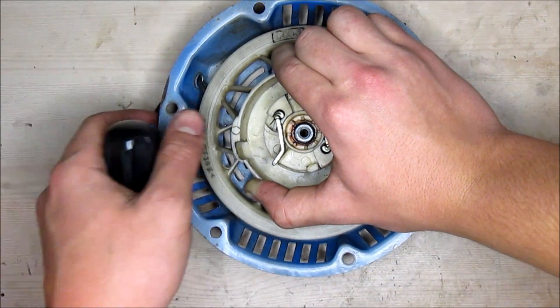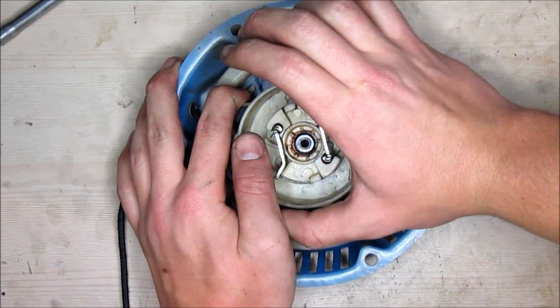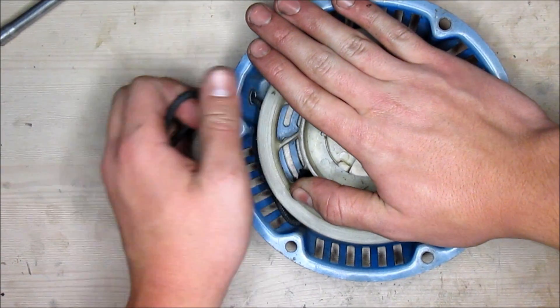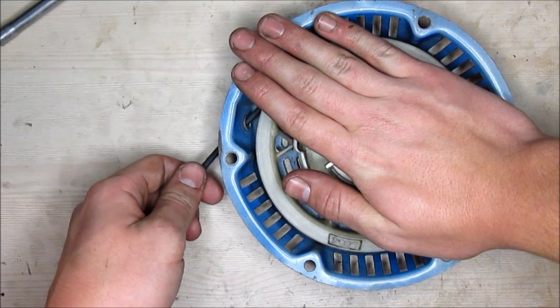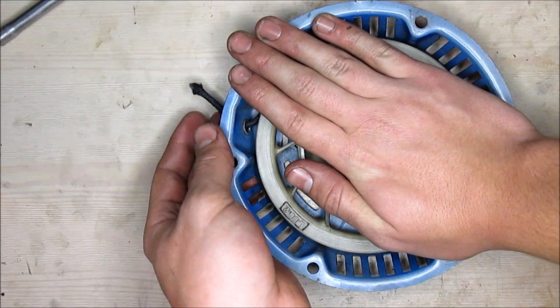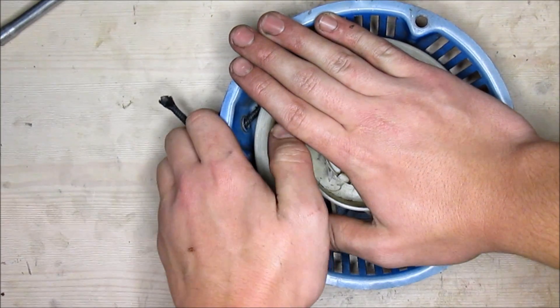There we go. Very carefully, you want to place your hand over the wheel so it doesn't fly back out at you, or you can hold it very slowly. Hold the other part of the rope with your hand and it will retract the rope. Once you get to the end, make sure you give yourself a little room just in case you let it go.